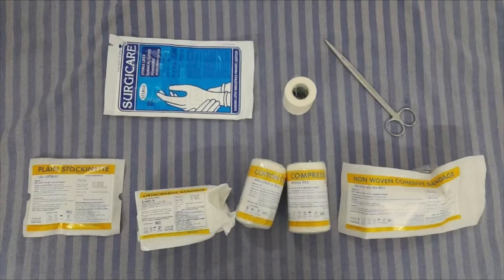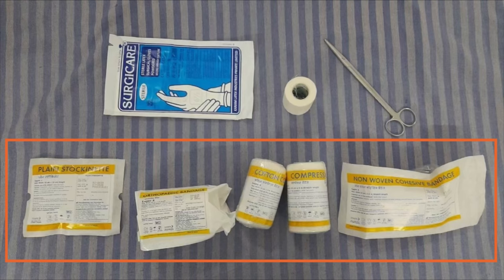Things needed include a 4 layer compression bandage system, a pair of examination gloves, and a micropore. The bandage system consists of 4 types of sterile bandage rolls and a sterile stockinette.